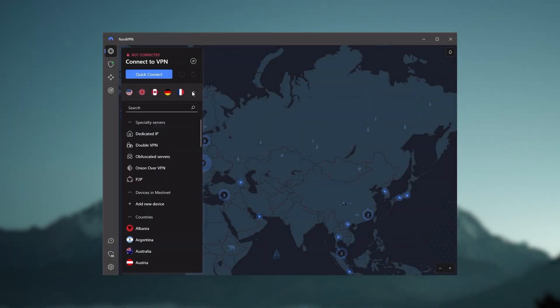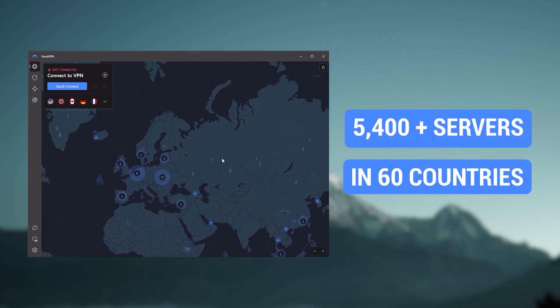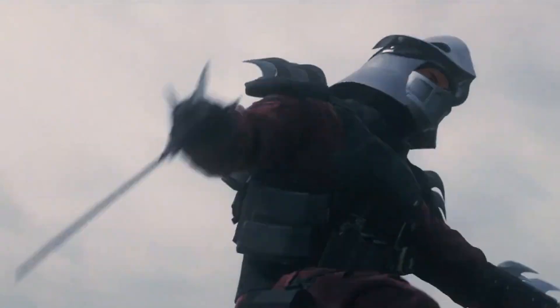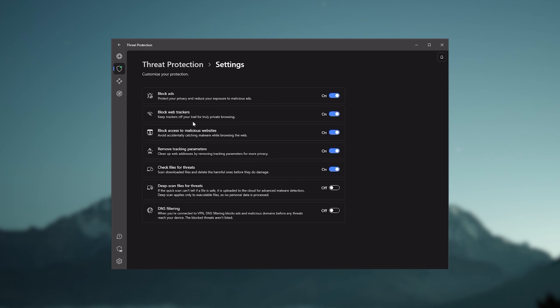Next up is NordVPN, and Nord is what I consider the best value VPN. It has over 5,400 servers in 60 countries. And while more servers does not necessarily mean better service, this can help with speed and latency, especially if you use a VPN for gaming, or if you want extra features such as threat protection, which blocks ads, malware within websites, as well as protecting your device from harmful files — which is a neat little feature.